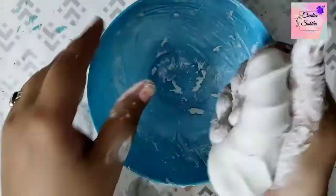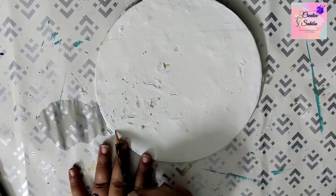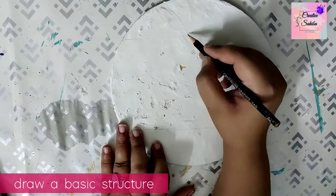Dough banane ke baad aap isse ek gile cotton ke kapde se zarur dhak dein. Yeh se kuch ghanton ke liye intact rukkega aur jab aap apna article banayen to isse thoda thoda nikal kar use karayen. (After making the dough, cover it with a damp cotton cloth to keep it intact for a few hours, and take out small portions as needed while working on your article.)